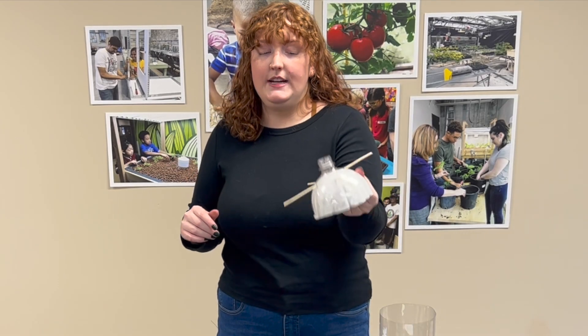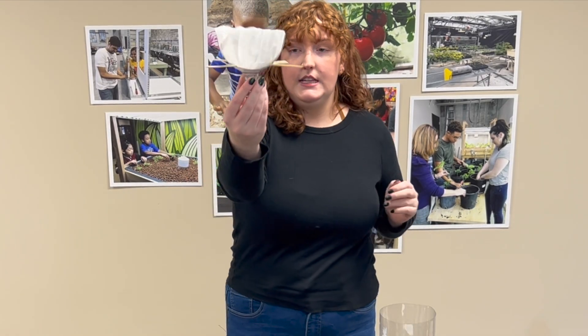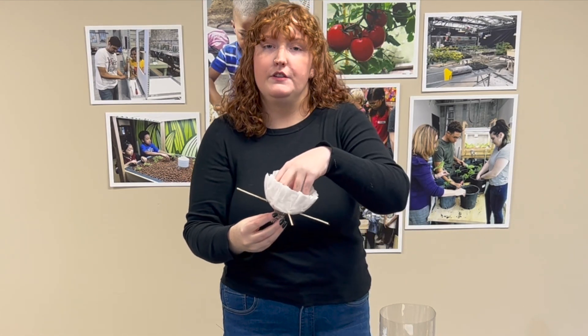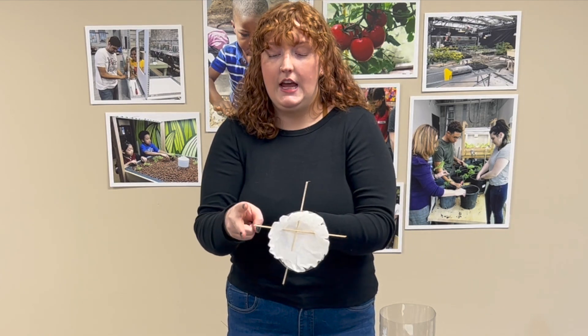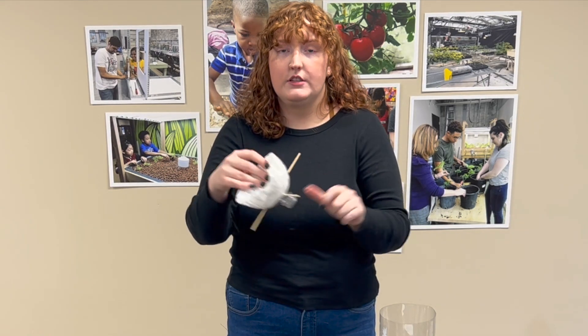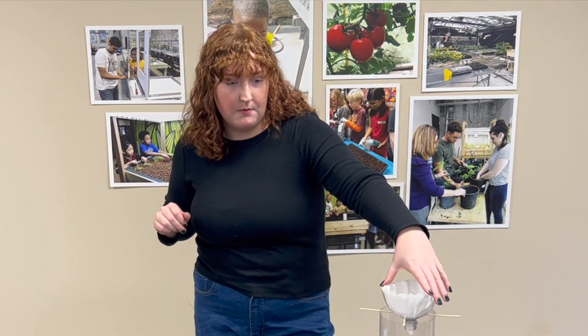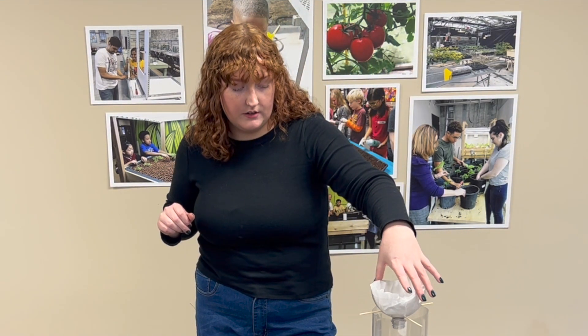I've got all my skewers stuck through — this is about how low I did them. That's a good depth because you still want to have enough room for your plant to go in the top. I also went ahead and cut the extra long edges off so it wasn't poking out super far, and now this is going to keep our top just above the bottle to give our fish plenty of room to swim around.